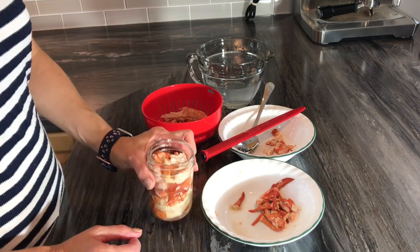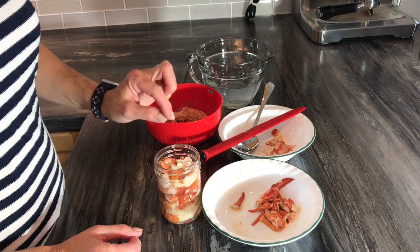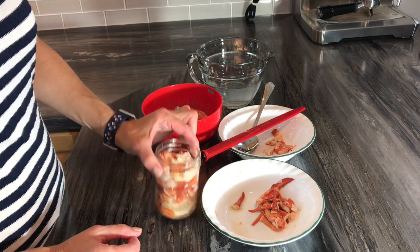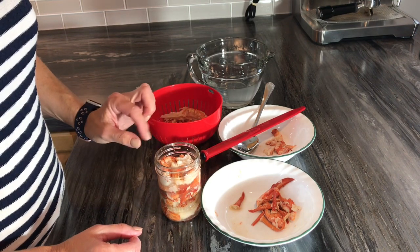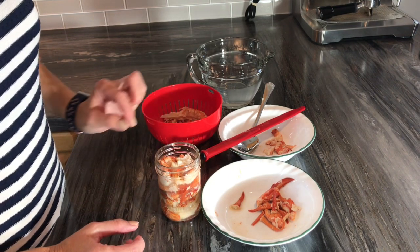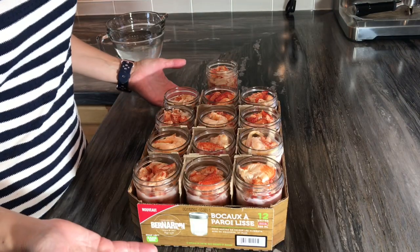I'm going to freeze the bottles exactly like this — no cover, not filled up to the top. I put them in the freezer exactly like this until they're frozen, and by the power of video magic, I have an entire case of frozen lobster!